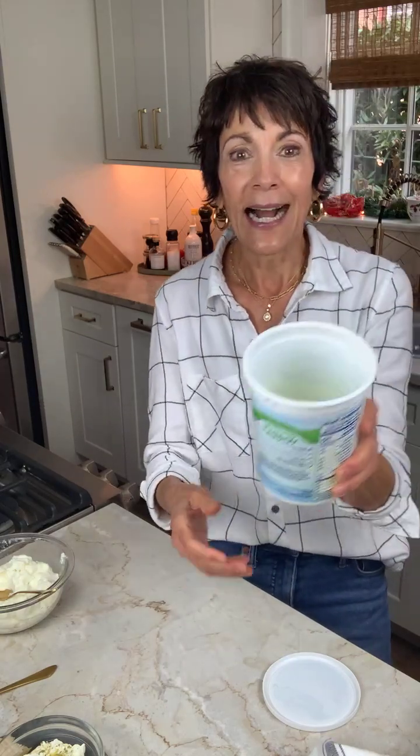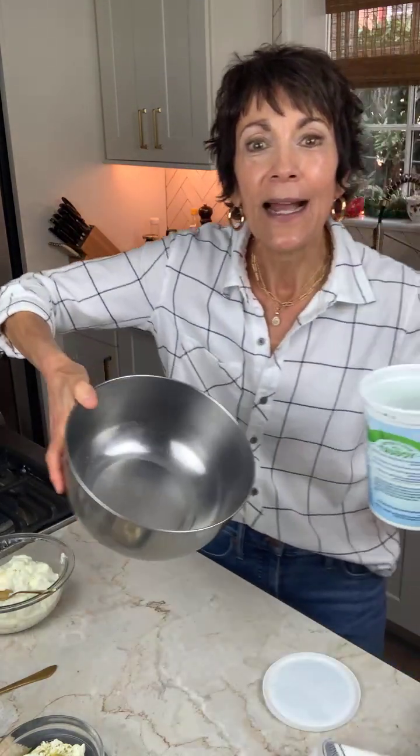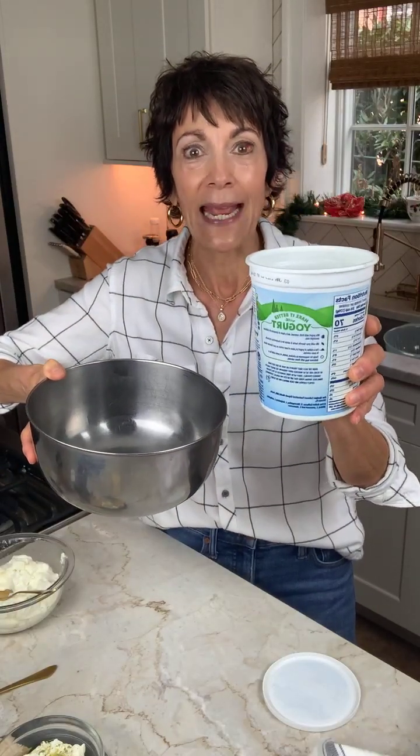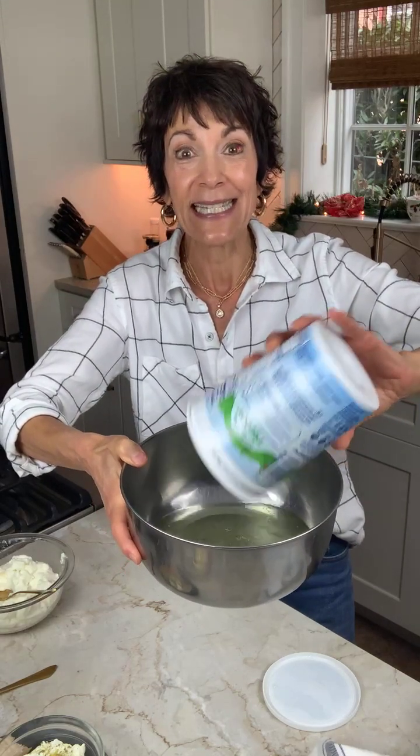It really is super creamy and super luscious and healthy because it's really yogurt that's strained. Now let me show you the amount of whey that came off in that 28-hour period. About half of this container is the whey that strained off of that yogurt — so it's a fair amount of liquid that strains out.